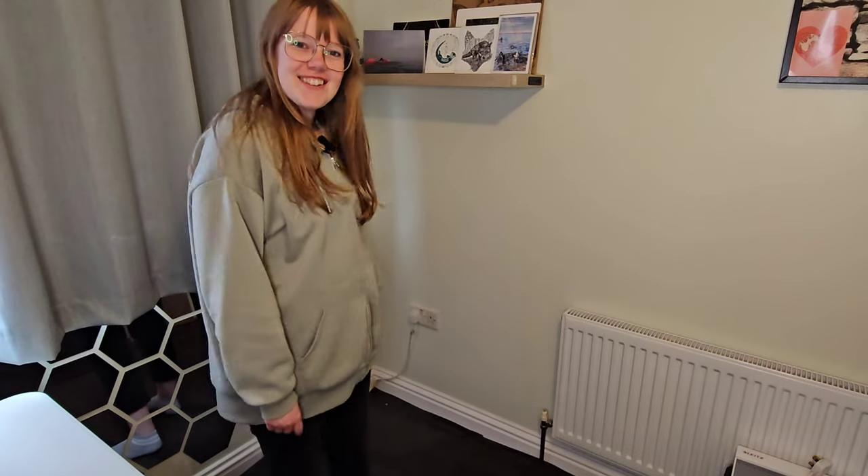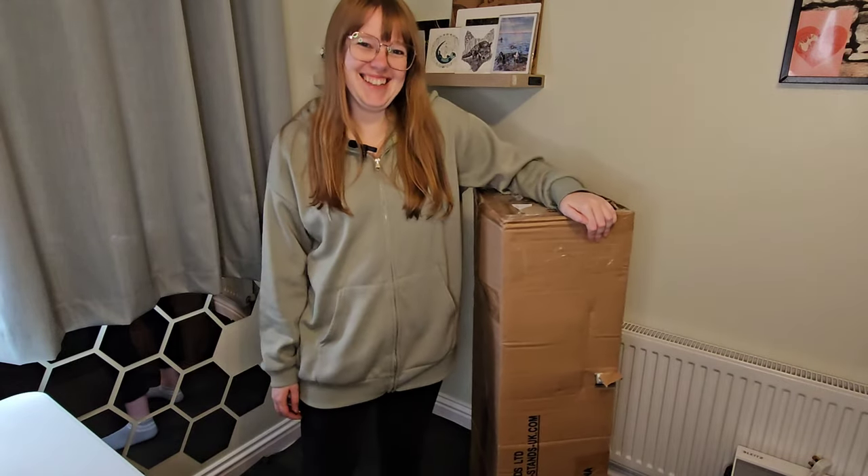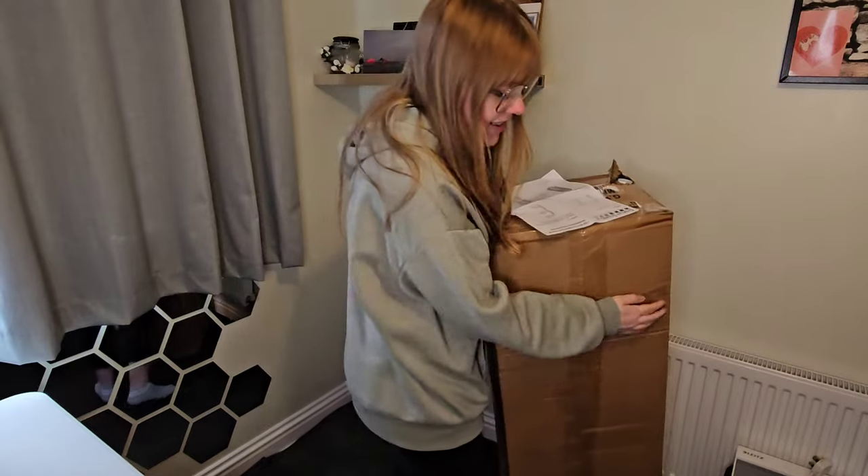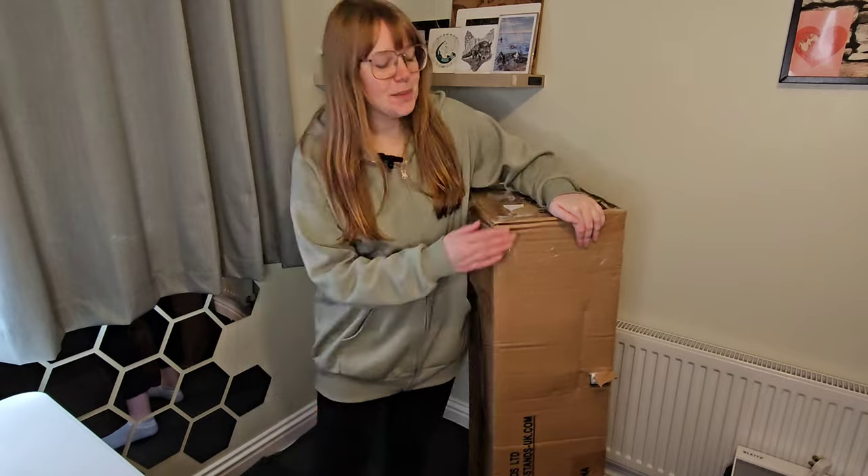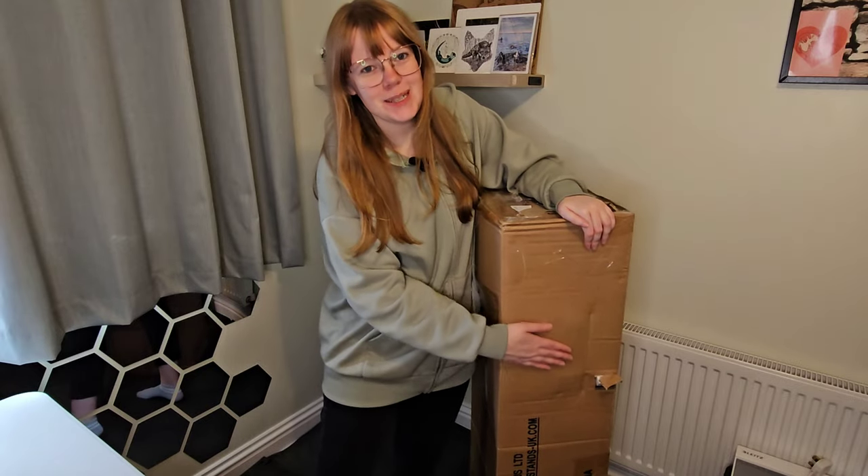Hi, I'm Jodie, welcome back to my channel, and I have a new toy. Magic, you know — it's probably not going to work, but this is my new plaything.